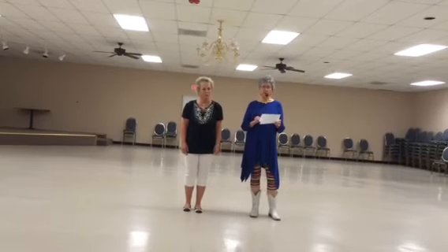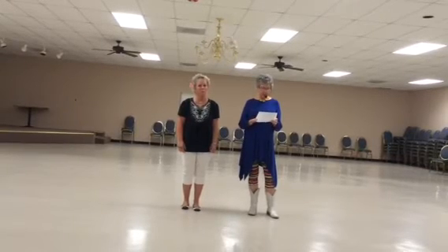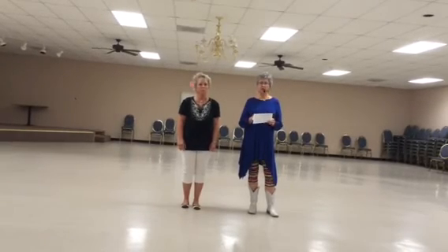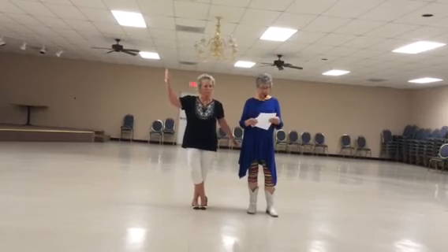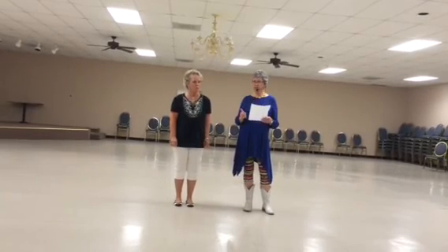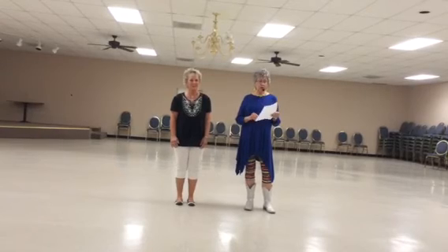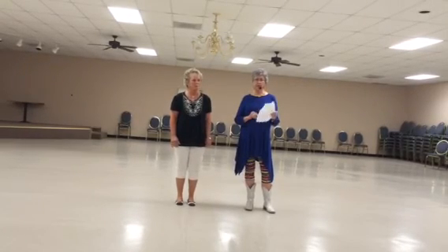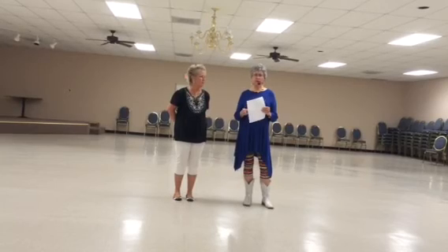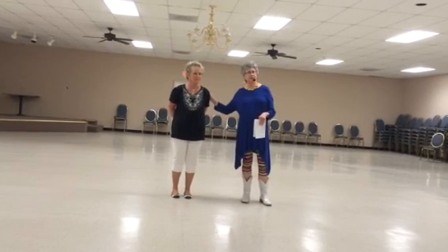And you repeat that three more times, and you end up at 12 o'clock, and then you repeat all of A, and it takes you back. When you turn to the front, you've got a boom. I think I forgot to tell you that when we do part A the first time at the back, we only do half of A. Sorry about that. We are going to put the step sheet on Copper Knob, so you'll be able to see it in its entirety. We just did a demo with three of us doing it all the way through, so you'll be able to watch that and the teach. We hope you enjoy it. Thanks to Susan Nunnally, we've got another good dance. Thank you.